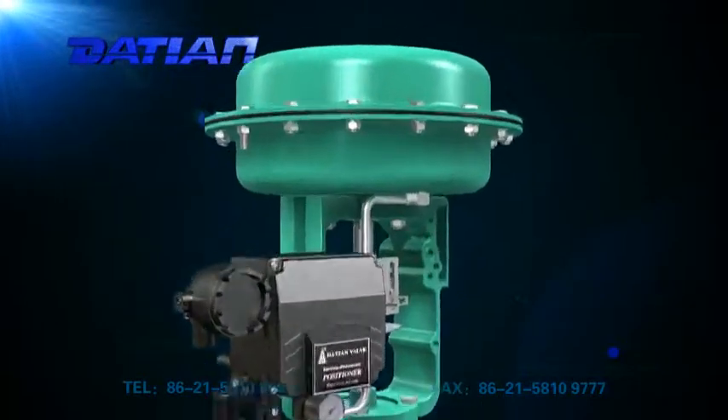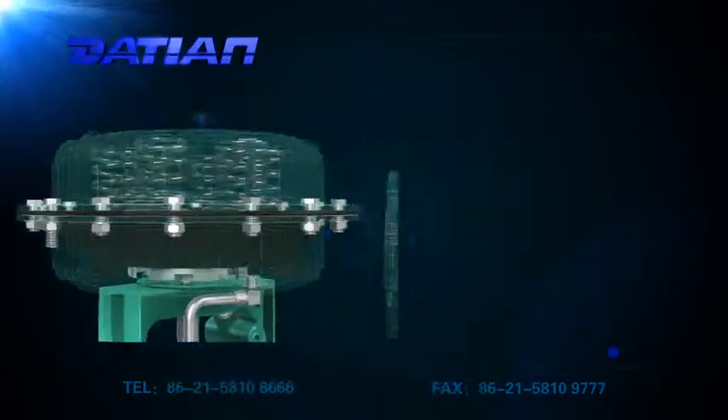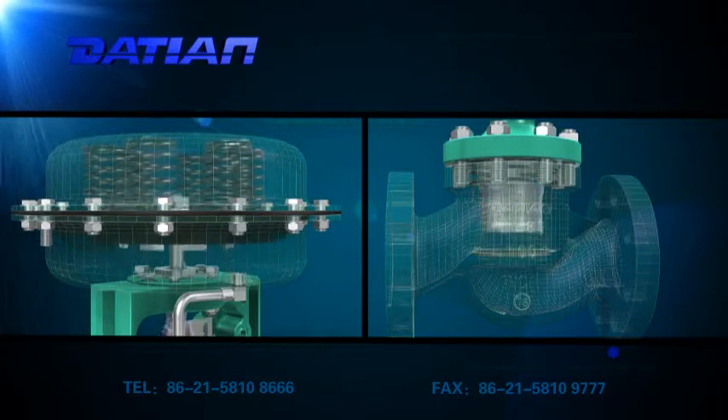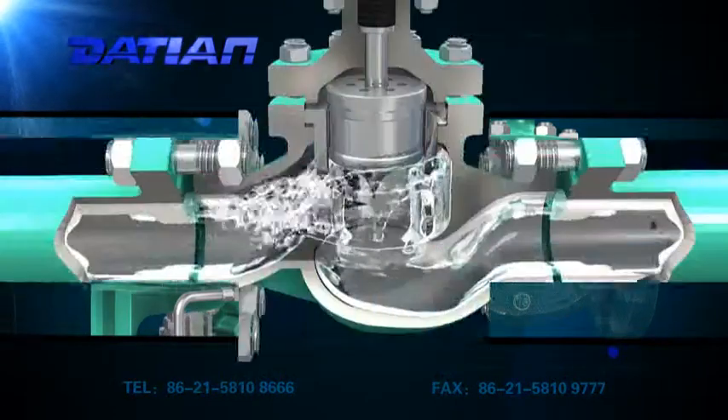The drive mechanism moves the valve clap up and down vertically, which regulates the flow area of the throttle jacket to achieve regulation of technical parameters of media such as pressure, flow volume, etc.